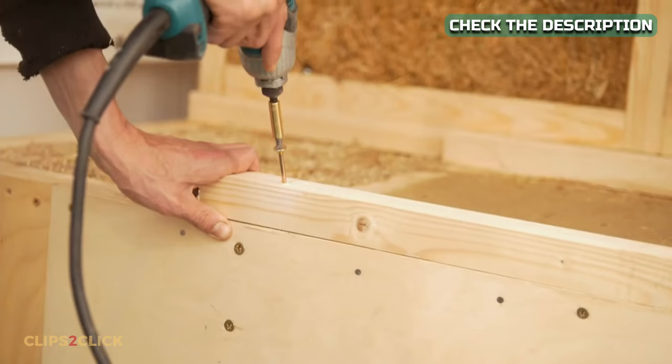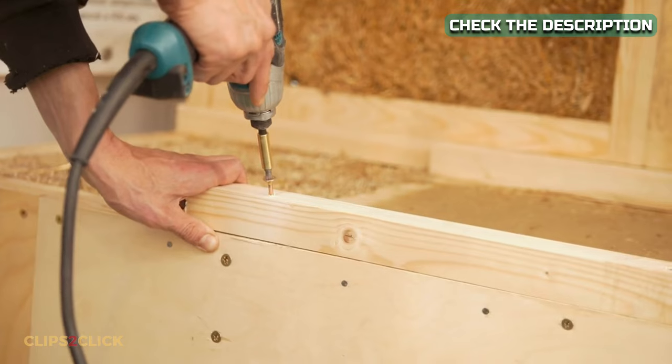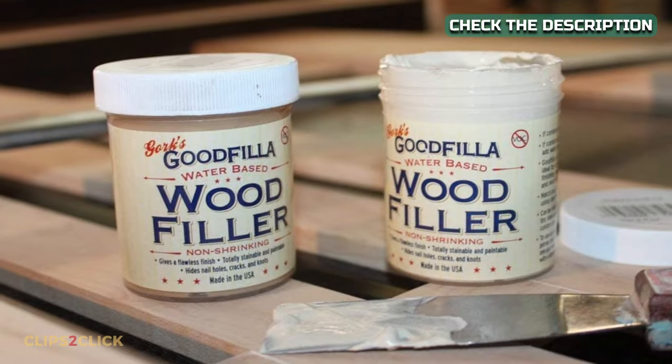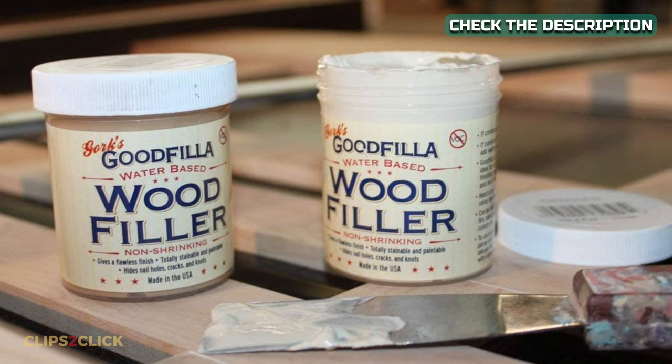Ability to fill big holes. When filling big holes and cracks in a workpiece, wood filler is generally the preferred solution. It also comes in a variety of forms, each of which is designed for a certain purpose.